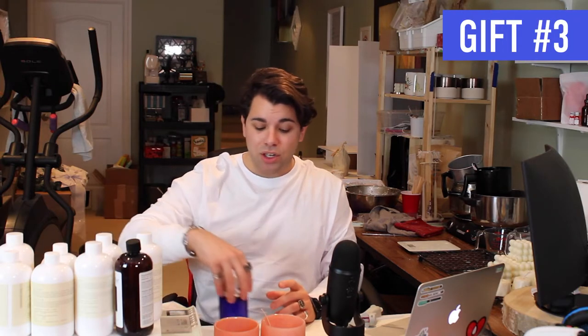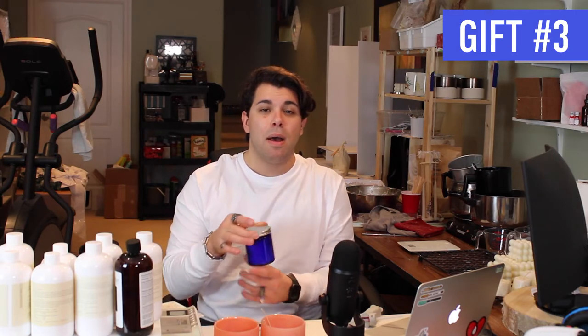Gift idea number three: I just launched a candle subscription on dannycrafts.ca. You can get a candle every month for $35 Canadian including free shipping in Canada, or one candle every three months for $40. Your first month includes a pair of matte black wick trimmers and a free tea light sample. Lots of little handmade candles throughout the year — or you can gift them.